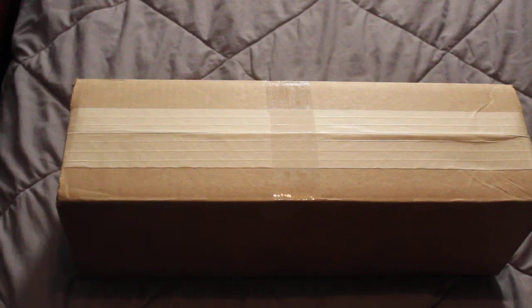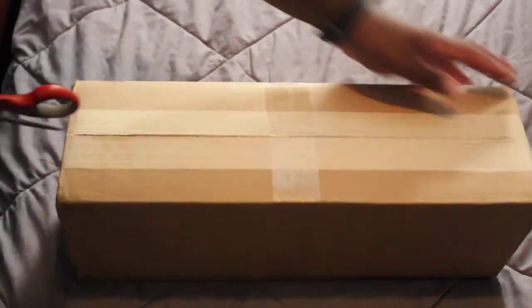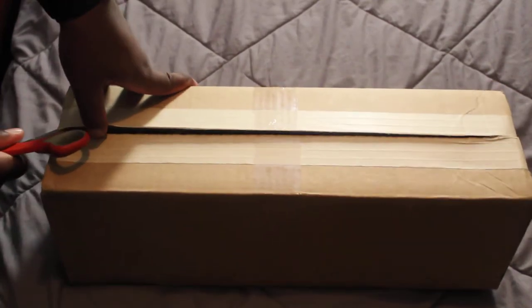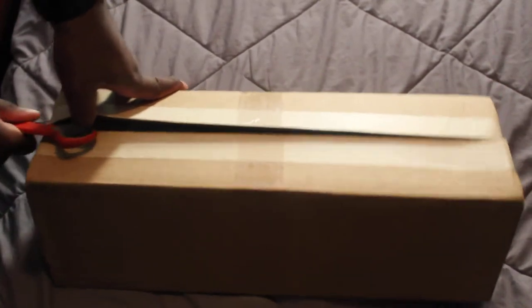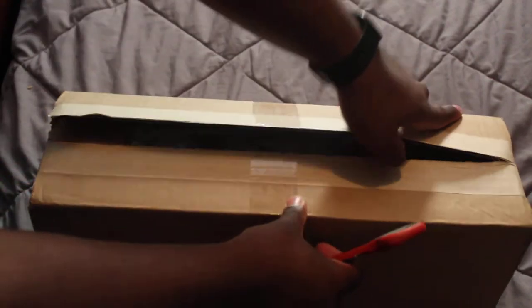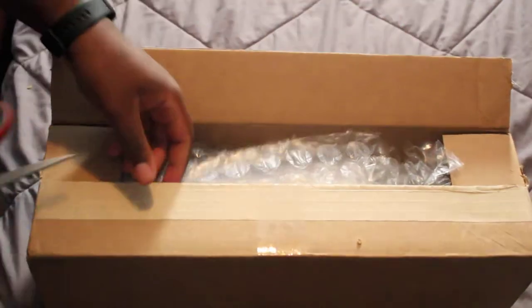Hello guys, welcome back to another unboxing video. Let's get started. I have been searching for this for a while and currently there is only one listing left for this model, and it is currently in Canada. So that tells you right there how rare this model is.